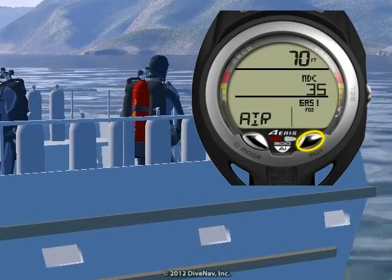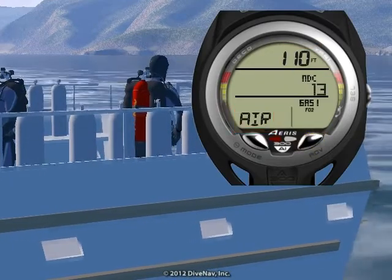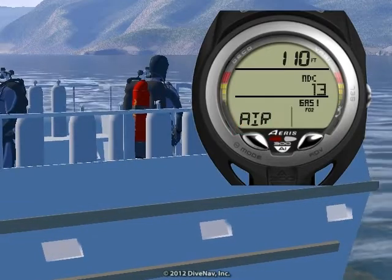In our case, 110 feet. When diving air, the display contains plan depth, no decompression time, and the message 'air'. To return to the menu while you are in planning mode, just press the select button.